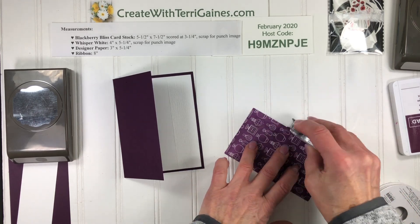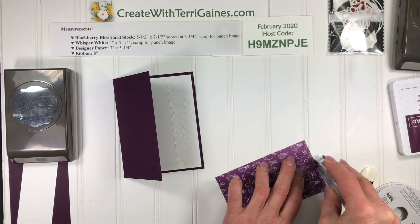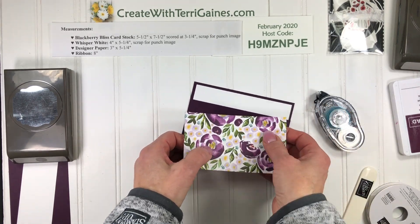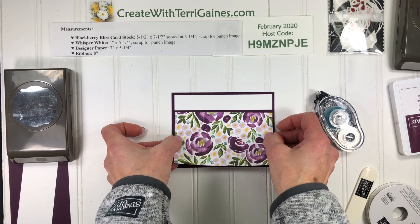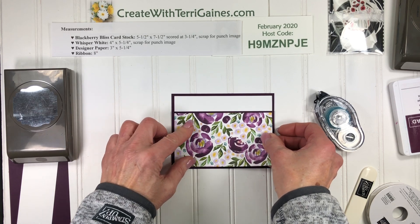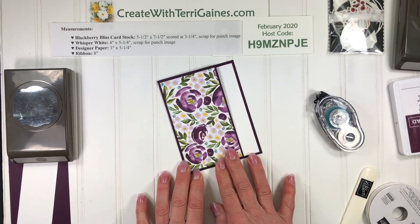The Designer Series Paper, as I mentioned, is 3x5.25. I always tend to like to put this piece on first instead of the top piece, because this way I can line this side and this side up and make sure that I'm even. If I've cut this all correctly it should be equal spacing on all sides. That's the card base.